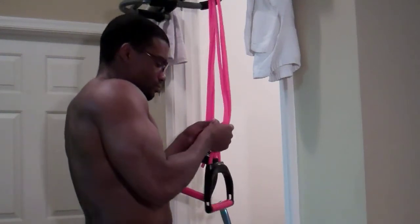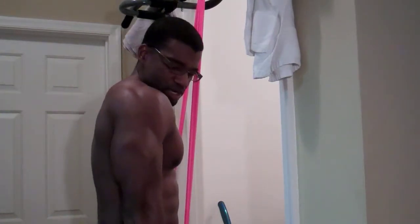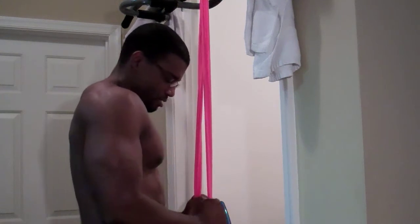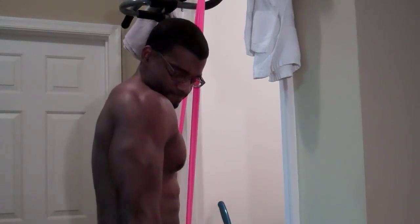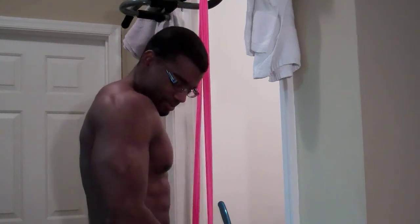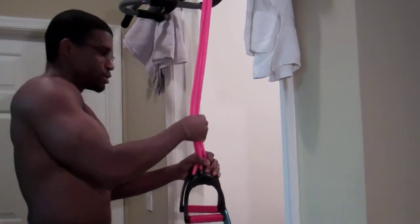So watch me — pull it down slowly, you squeeze it, squeeze it until you feel that burn, then let it back up. Do it again — squeeze it until you feel that burn, and then let it back up like that. If you want more tension, if you need more, grab one of the two bands.